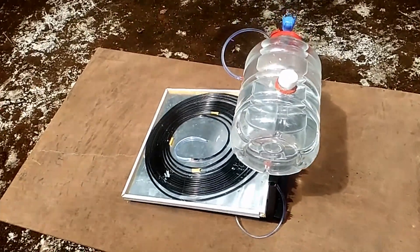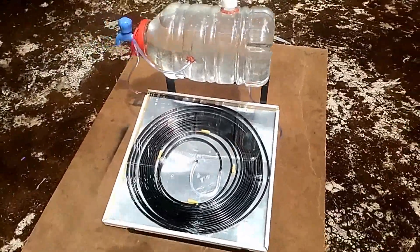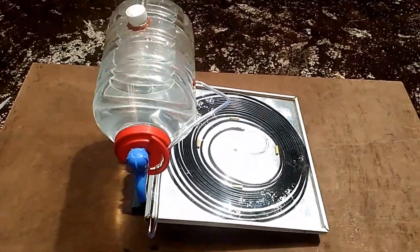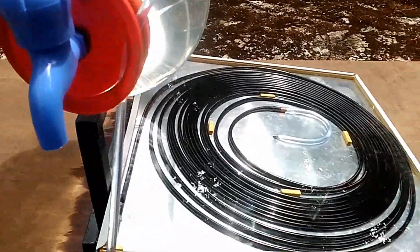So when the water inside the copper pipe gets heated, the cold water will replace it by pushing the hot water to the tank through the other end. This process continues throughout the day and the result is a reserve of hot water inside the tank. We can use it whenever we want.